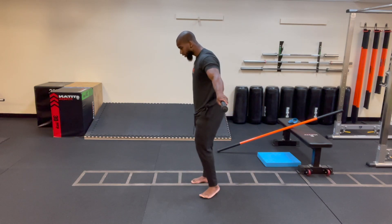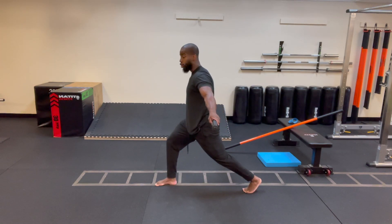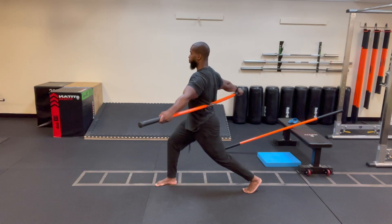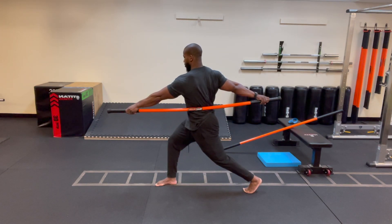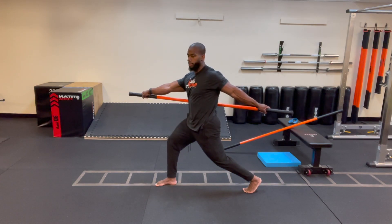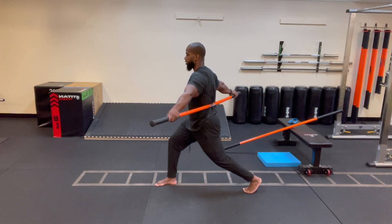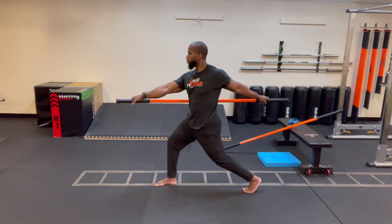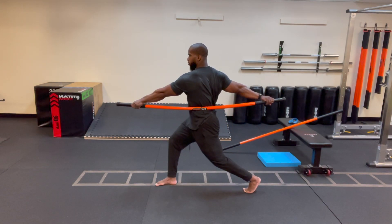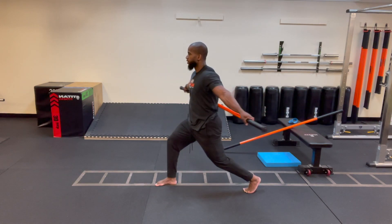Switch sides — left foot forward, right foot back on the ball of the foot, slight bend in the back knee, loading that front leg. Pull the stick apart. Rotate to the left, pull the right hand across, then back to center. Rotate to the right, pull the left hand across. One more time each way — rotate left pulling the right hand, then rotate right pulling the left hand. Back to center and ease off.